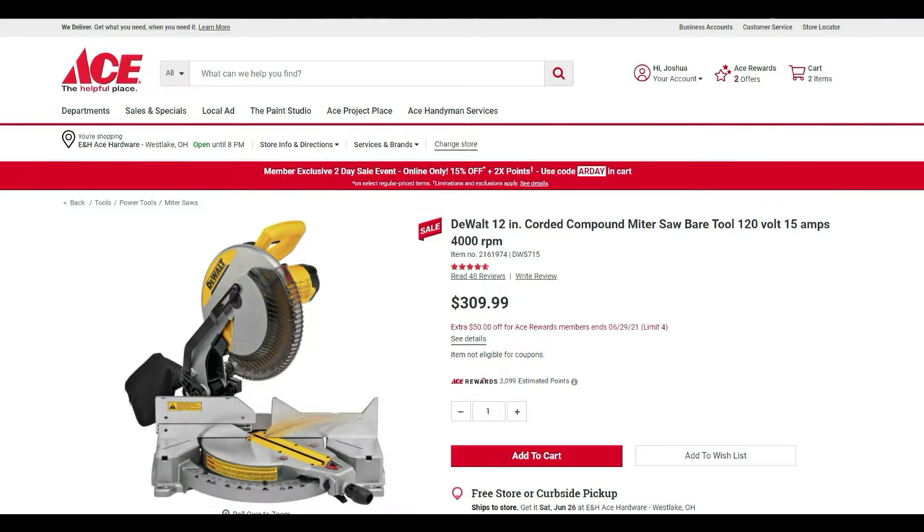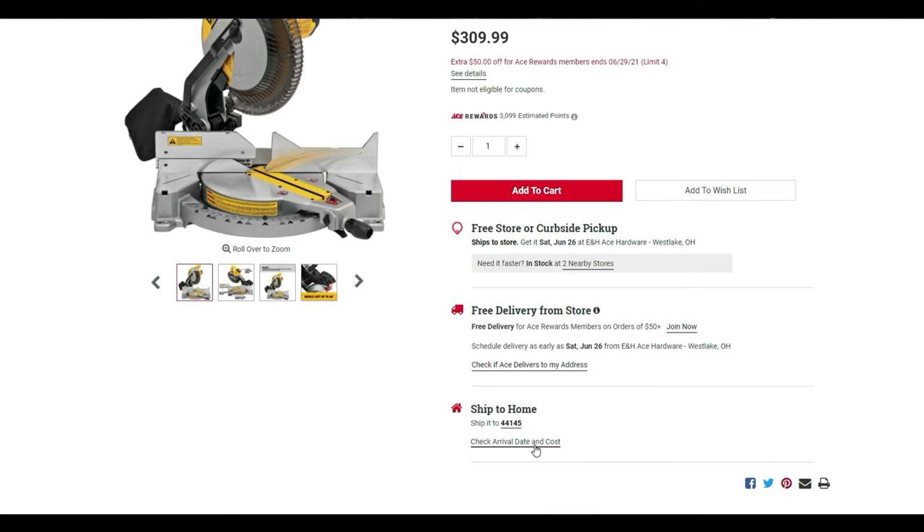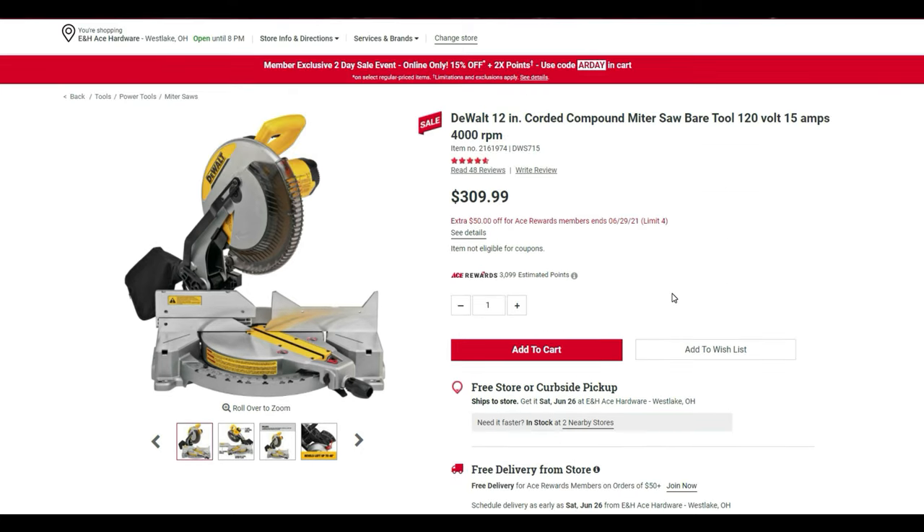Now we're going to get through these on the ACE website. Anything you like — where it says item number, search that on the ACE Hardware website and you'll find that item. You can do free curbside pickup or free delivery to store as long as you're an ACE Rewards member, which is free to sign up. If you spend $50 or more you get free delivery. A lot of people say they don't always find the same in-store deals — these are all going to be online.